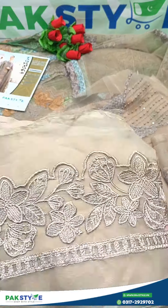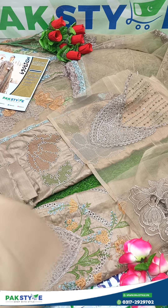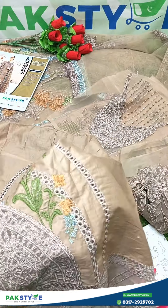Plain back side with a diamond patch. This is a plain trouser with heavy emerald sleeves.